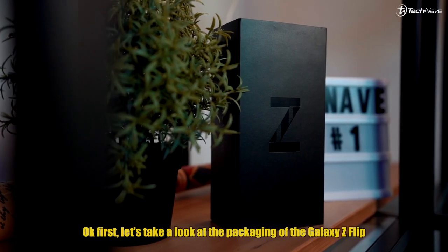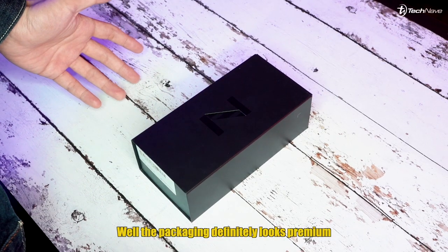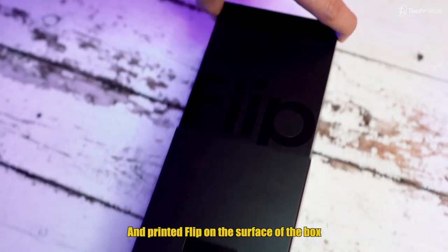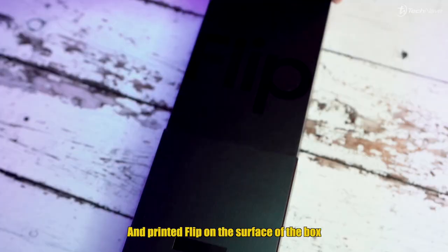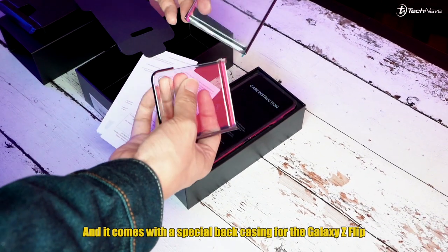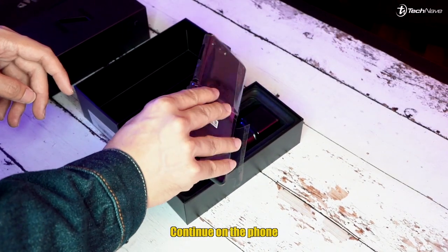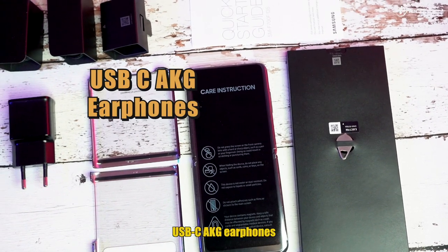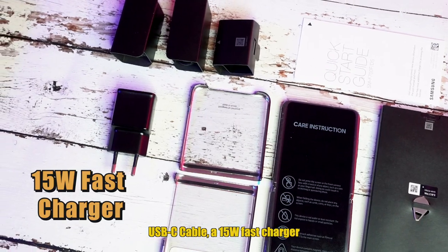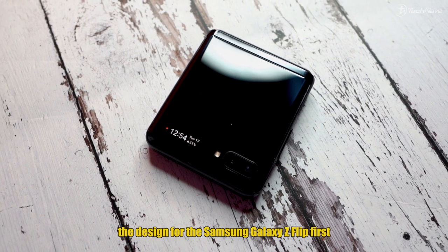First let's take a look at the packaging of the Galaxy Z Flip. The packaging definitely looks premium with a letter Z on the outer sleeve and 'Flip' printed on the surface of the box. Opening it up, you have the menu separated in the box, and it comes with a special silicone back casing for the Z Flip. Inside you also have a USB-C cable, AKG earphones, a 15-watt fast charger, and an adapter to transfer your files.